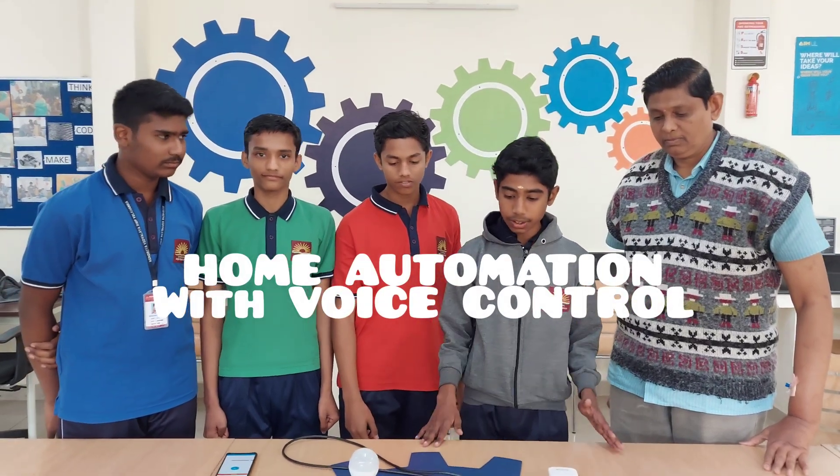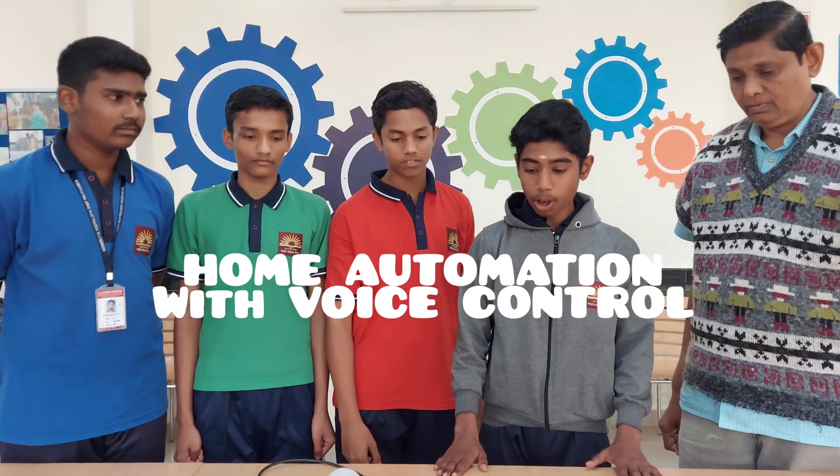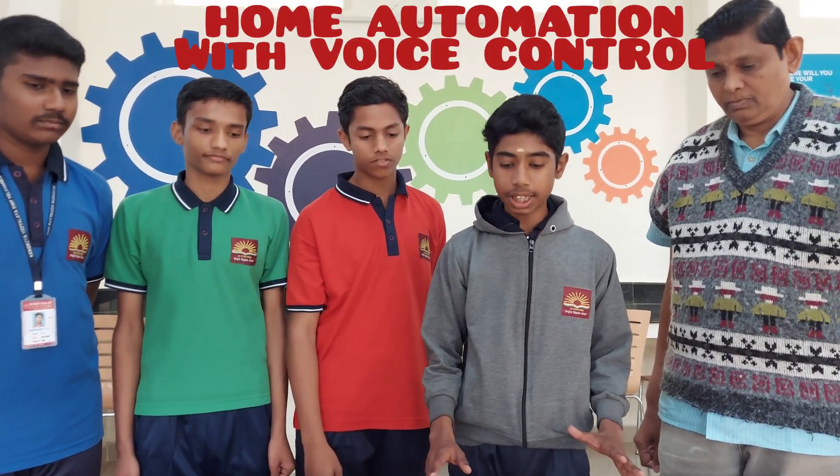Hello everyone, we are the students of Class HC going to present an innovative project: Home Automation using Voice Control.